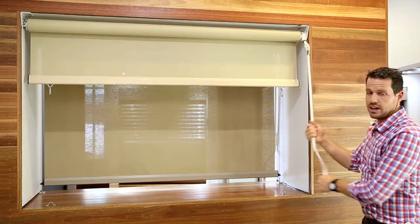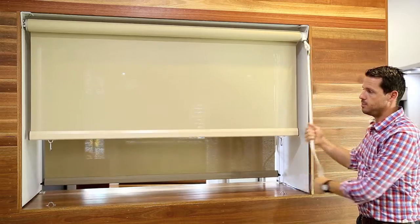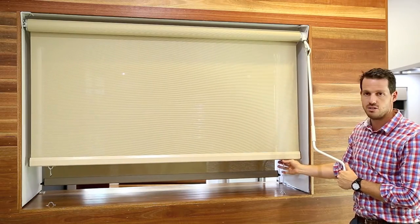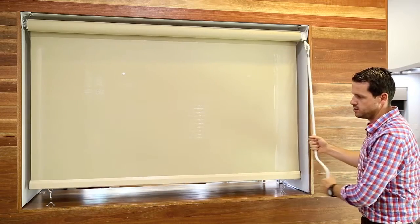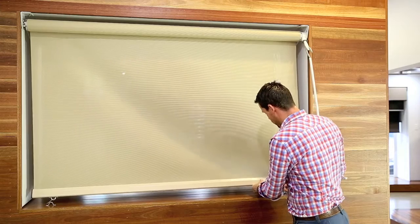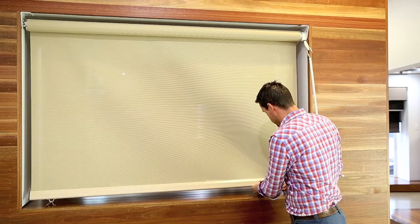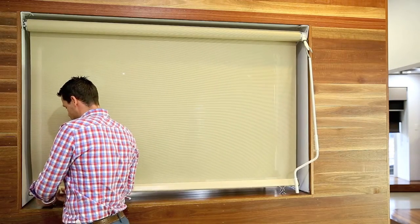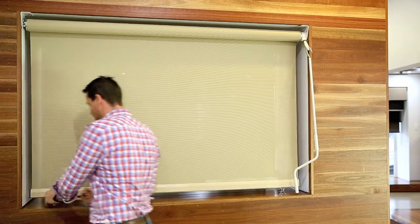You can use your crank handle to wind the awnings up and down. In this application we've got a fairly simple use of stainless steel clips that enables us to wind the awnings down to the desired height, whether that be a handrail or a floor. Then engage the stainless steel spring-loaded clips at the base.